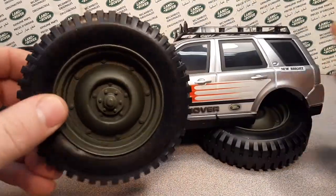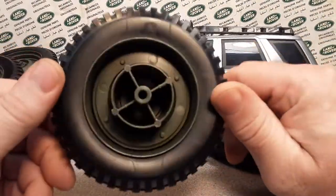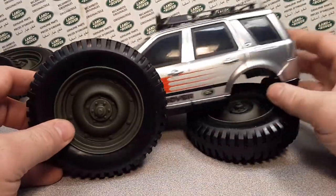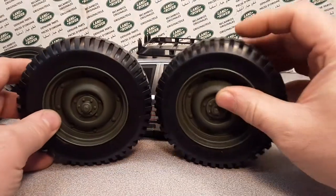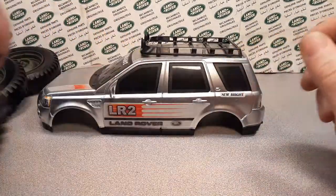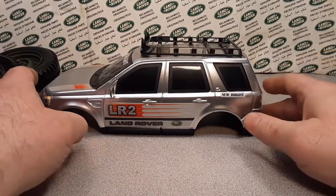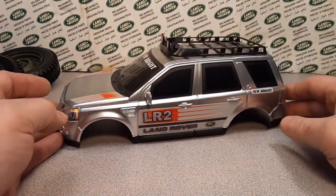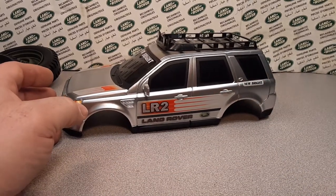I got some old GI Joe wheels. I don't know what these are from, but they're huge. Well, I guess that's not going to work out — they're as tall as the model. So anyway, that's not gonna work. So now my hunt for a set of real wheels is on the way.